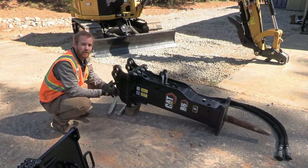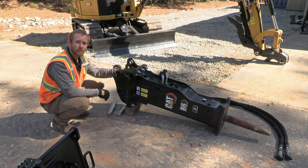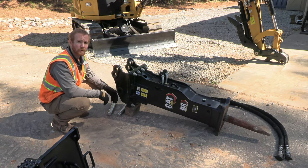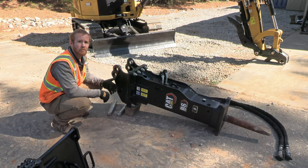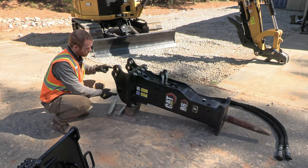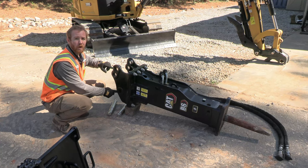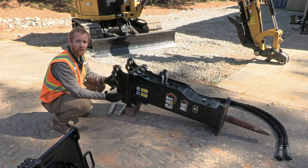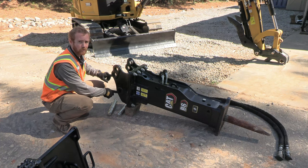Now let's take a look at the excavator side of this setup. On the excavator side we've got this bracket that bolts to the top of our hammer. On this bracket you'll notice there are three pin bores. Which pin bore we use depends on what machine we're putting this on. When putting it on our skid steer machine or a 305 or 306 excavator, we'll use the outer pin bores. When putting it on a 303 or 304 excavator, we'll use the inner pin bores.